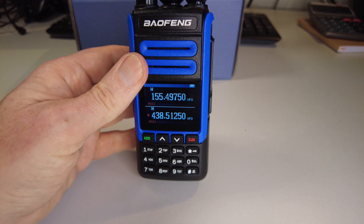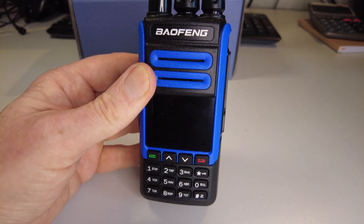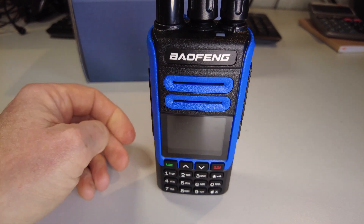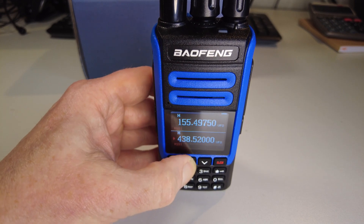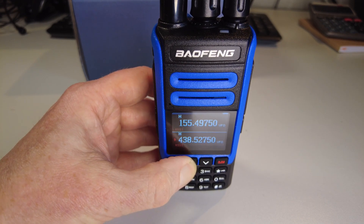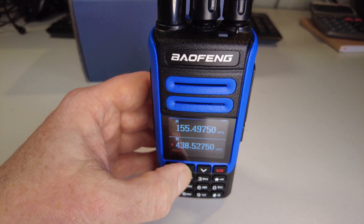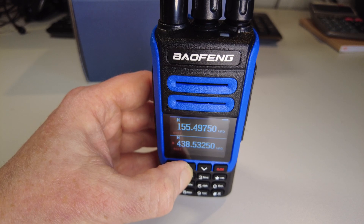It doesn't have the standard LCD display — it has what they call a color display. I suppose there are a few colors there: black background with white numerals. It's fine in this light, but I don't really like these displays because in strong or even medium sunlight they're quite difficult to see.